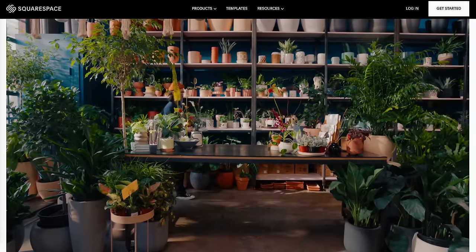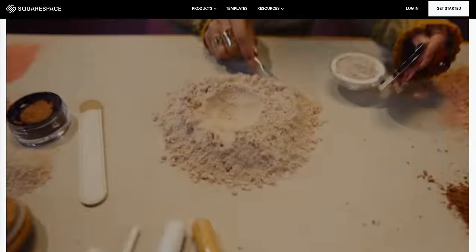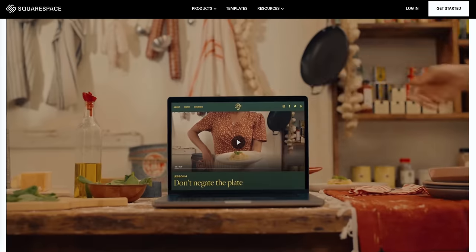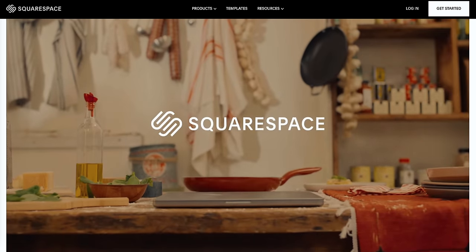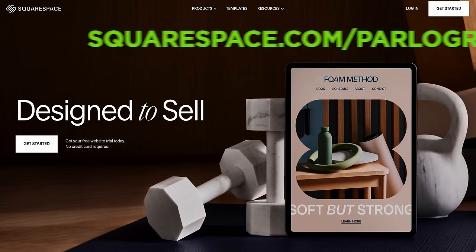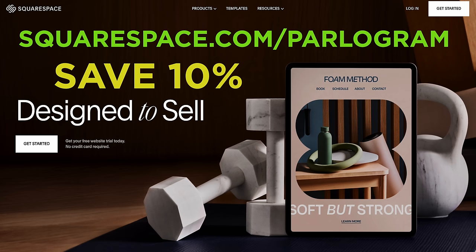So whether you're looking to set up an e-commerce store, book appointments, or sell your skills, Squarespace can help you make it happen. Head to Squarespace.com for a free trial, and when you're ready to launch, go to Squarespace.com/Parlogram to save 10% off your first purchase of a website or domain.